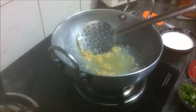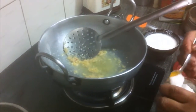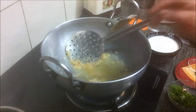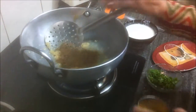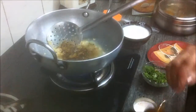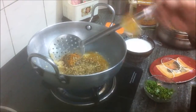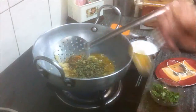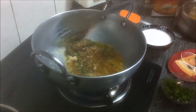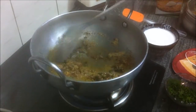Now add the rest of the masalas: the salt, the garam masala, the red chili powder, the dhania powder or coriander powder, and the dry methi leaves or dry fenugreek leaves. Stir, mix, and roast them until they are done.